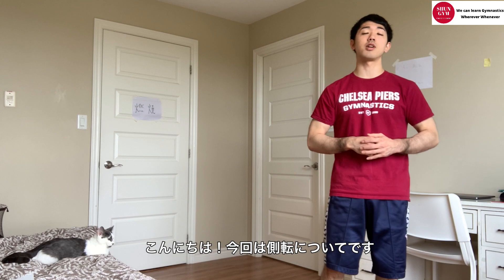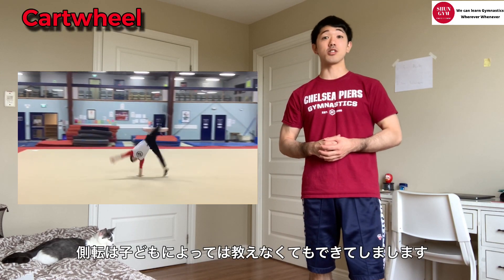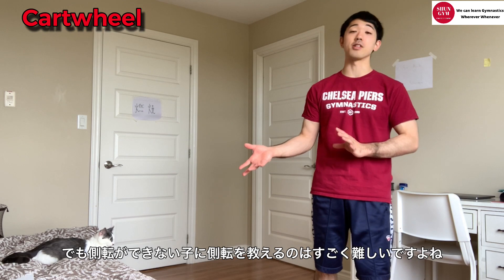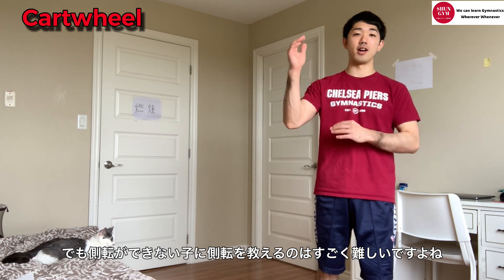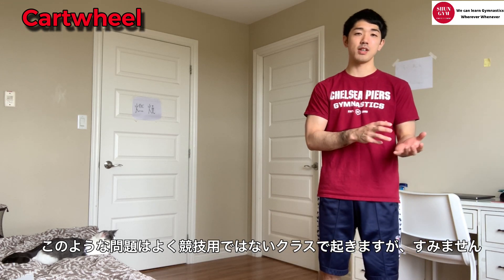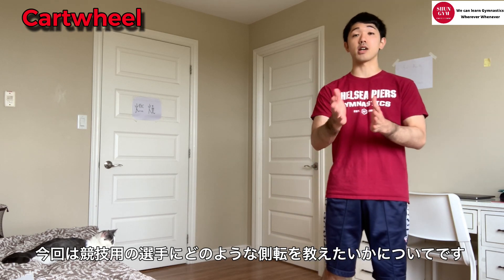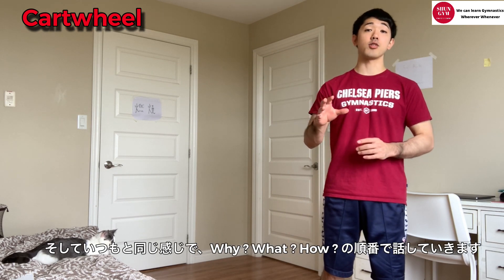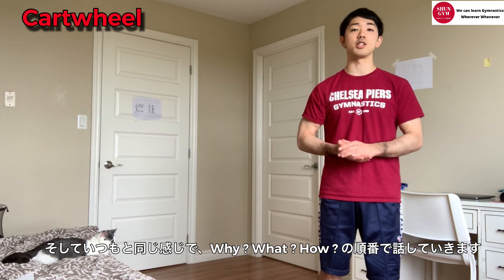Hey guys, how's it going? I'm gonna talk about cartwheel in this video. Cartwheel is a really easy skill if gymnasts can do it. However, if kids cannot do it, it's extremely tough to coach this skill. In this video, I'm gonna talk about cartwheel not for recreation - I know most of you guys have problems in recreation gymnastics - but I'm gonna talk about cartwheel that is useful for competitive gymnastics. I'm gonna talk about why we do this, what kind of cartwheel we wanna do, and how to teach.